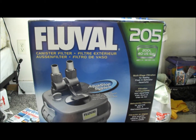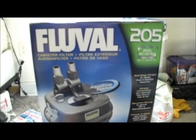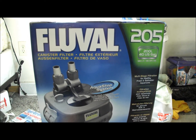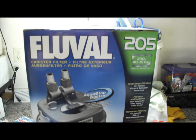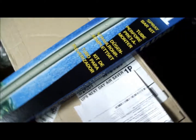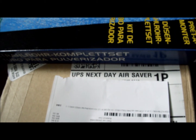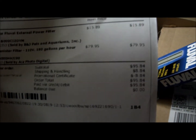I got my Fluval 205, bought it off Amazon.com for $80. They also have the Fluval 105 for $80, so I figured might as well go with the 205. I also picked up a spray bar kit with it. I got UPS next day shipping and it arrived at noon — total cost was about $95.84 with free shipping.